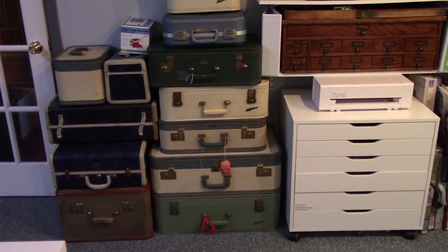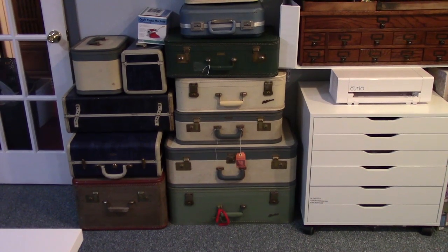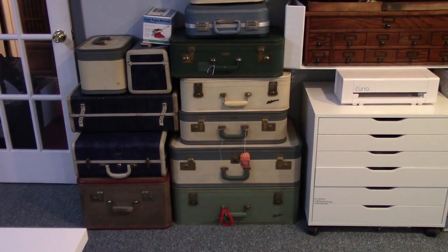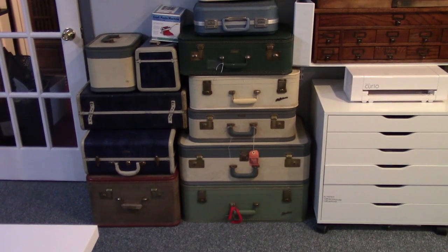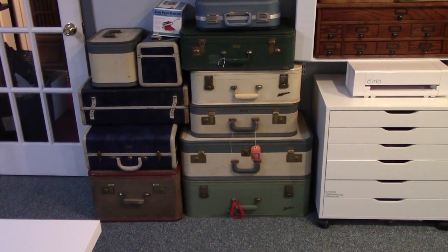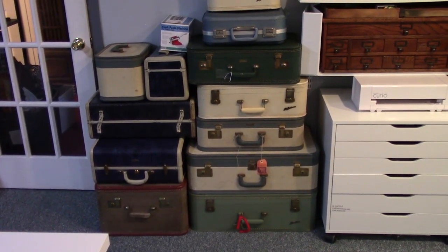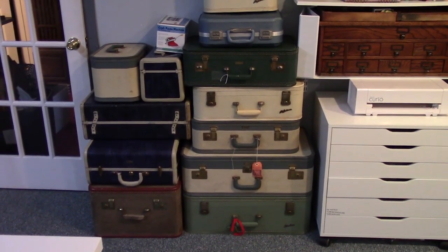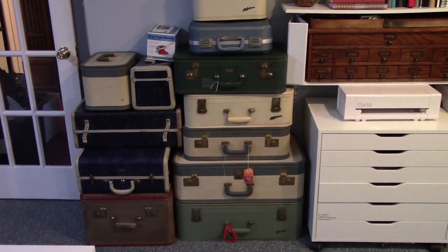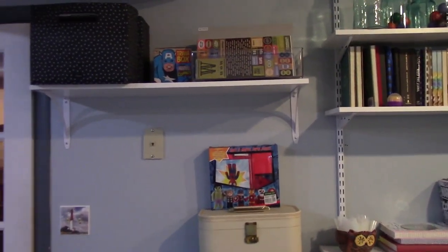On the wall to the left of the door I have old suitcases that hold all my clay-working equipment, fabric, and miniature tools. I don't get into them very often but I love that storage solution. I buy old suitcases whenever I see them.